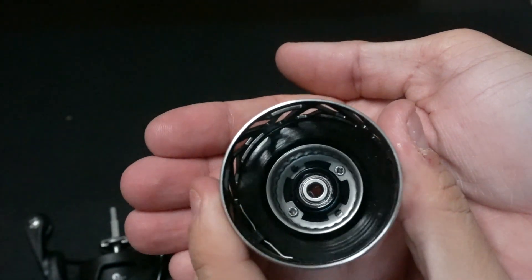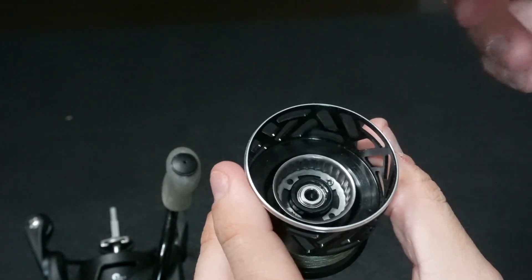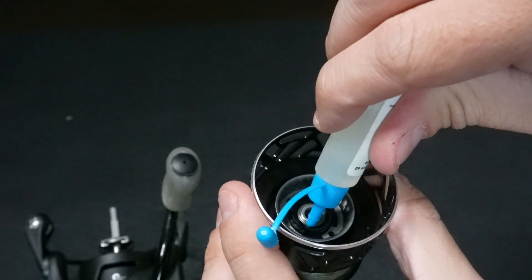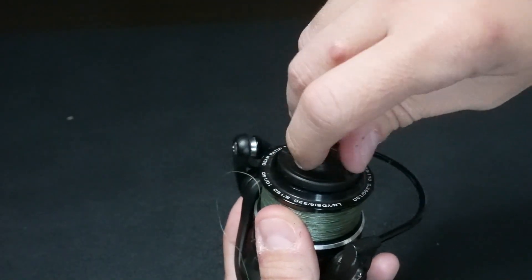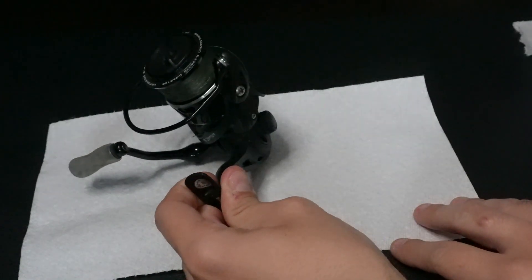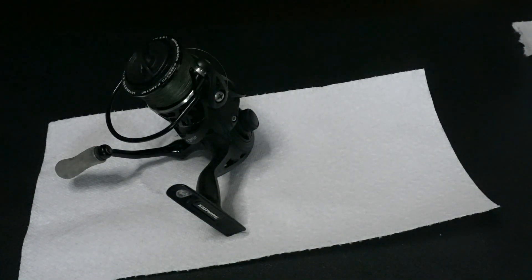Our final step is going to be oiling the bearing inside the spool. We're going to add one drop of oil and rotate that drop around the actual bearing so it gets nice and lubricated. Once we've done this, we're just going to reassemble our spin reel. Typically I like to crank it a few times and let it rest on a paper towel in case any oil wants to seep out. After 24 hours you should be good to fish.